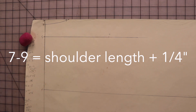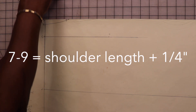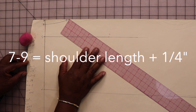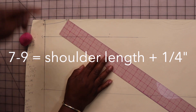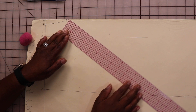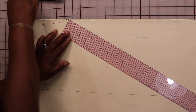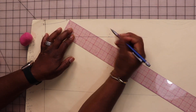That measurement is the shoulder length plus a quarter of an inch. To find that point on the line, I put the tip of my ruler exactly at point seven and maneuver my ruler until I see it's exactly at 5 and a quarter inches, then mark that point nine.